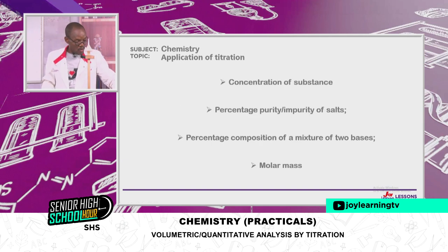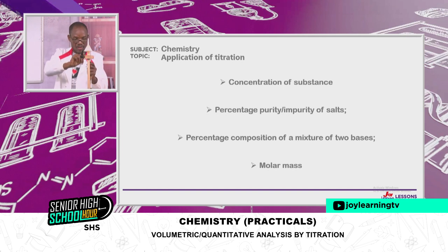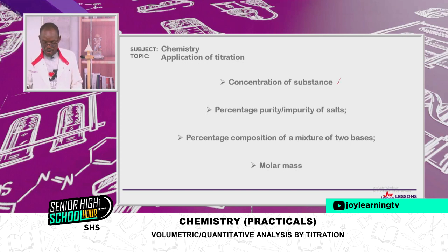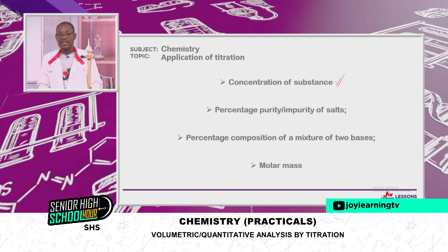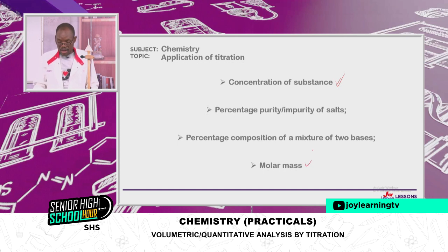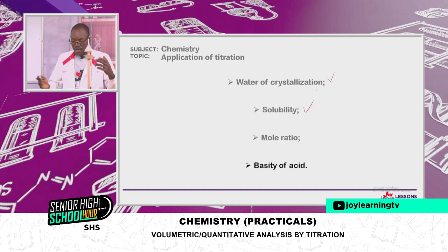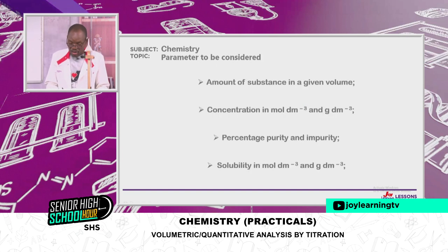How do we apply titration? We can use titration to calculate the concentration of an unknown solution, determine percentage purity or impurity of salts, determine molar mass, determine water of crystallisation of hydrated salts, calculate solubility, find mole ratios, and determine the basicity of an acid.